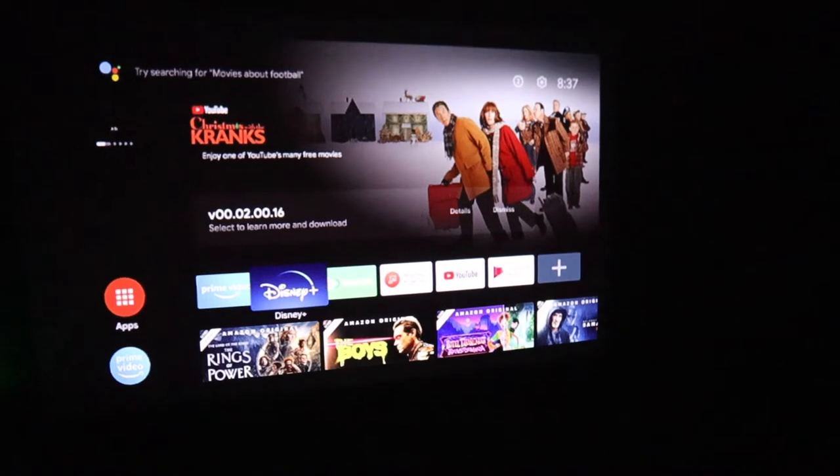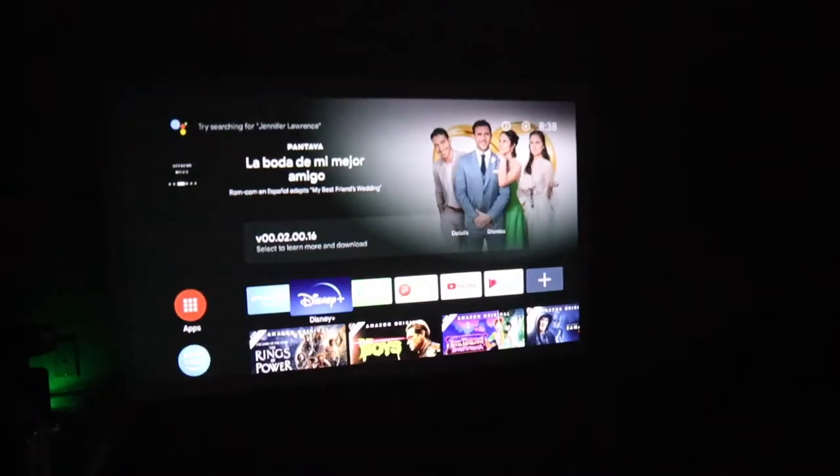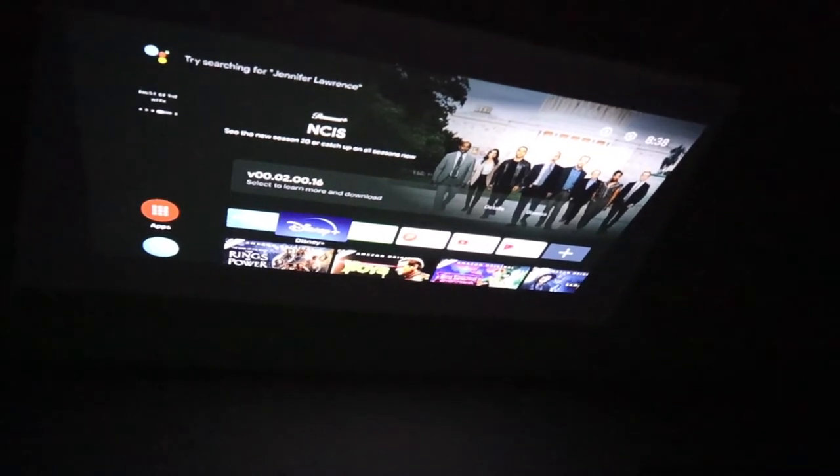I want to note how quickly the autofocus adjusts. I'm just going to move it and put this on the ceiling — and it just adjusted in about one second, which is great.